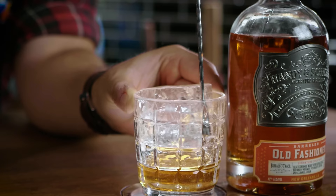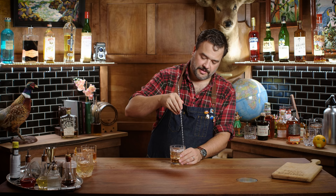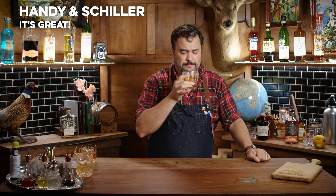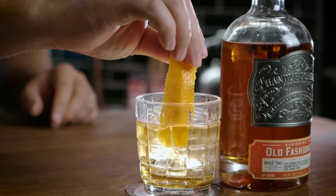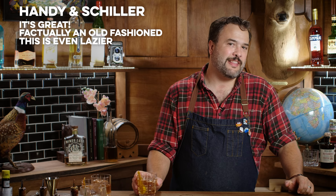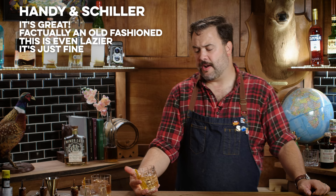This is great, by the way. This is really good and it's going to get better right now with the orange. Honestly, it's perfect. I mean, it's not my old fashioned — it's such a personal thing, you come up with your own spec. But this is right there. If you put this in my hand at a bar when I ordered an old fashioned, I'd be damn happy. This is a fine old fashioned. That's a great old fashioned.